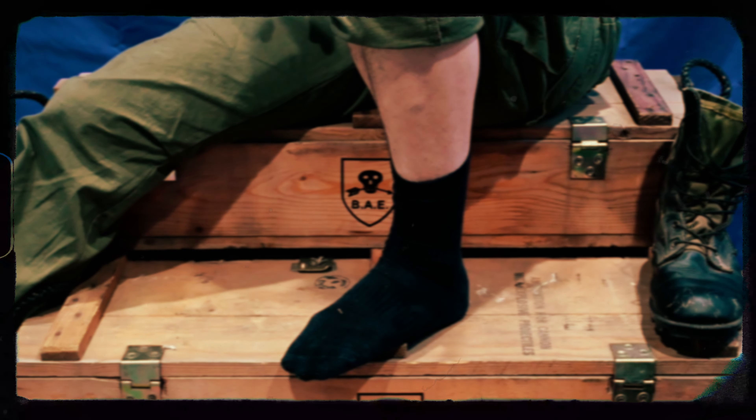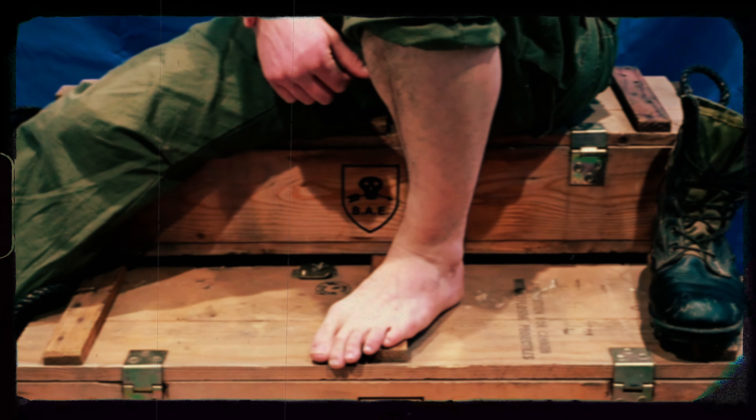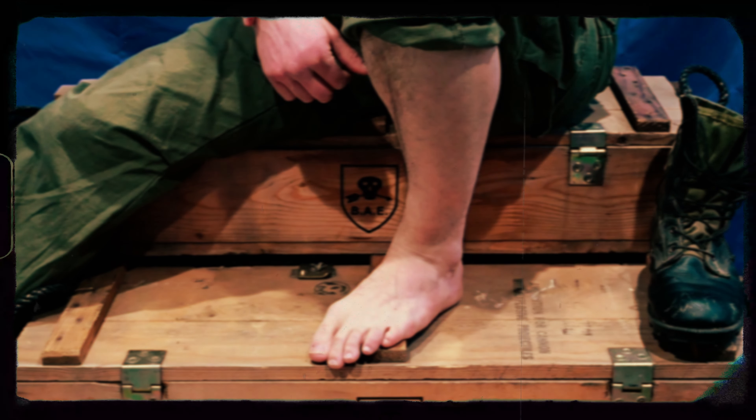Now let's see what's under that sock. What it looks like you have there is a small case of immersion foot, also known as trench foot. This can be dangerous and lead to infection, especially in the environment of Southeast Asia.